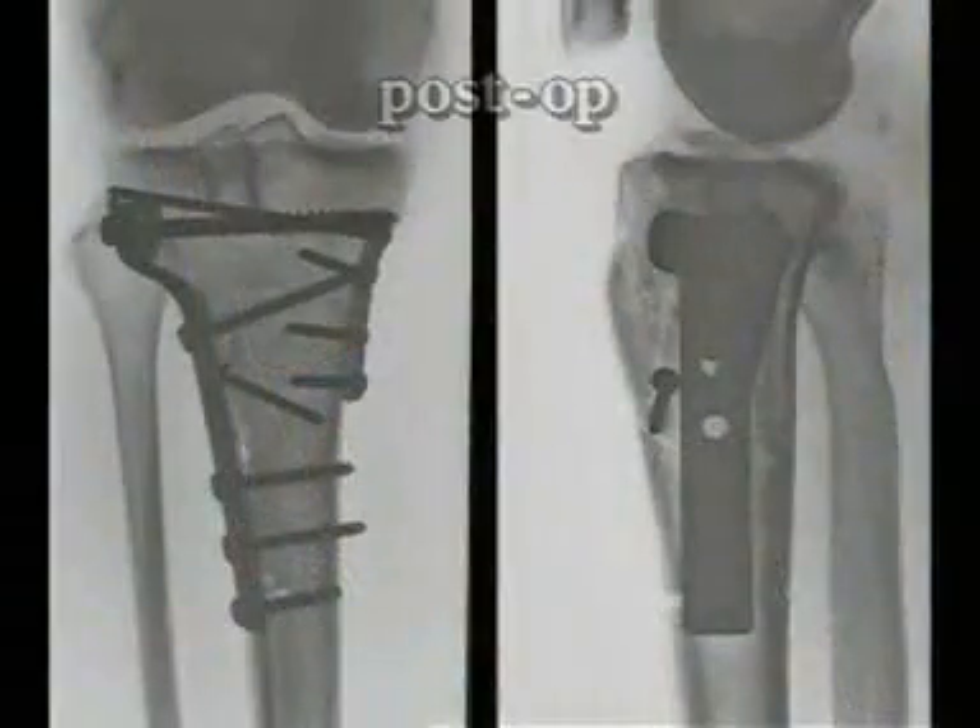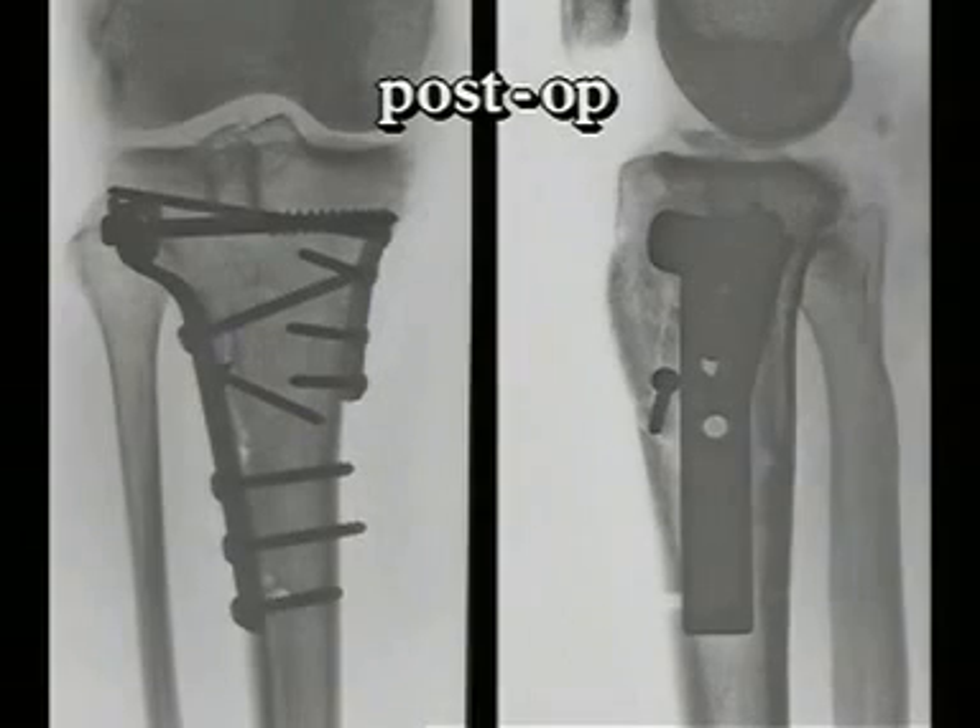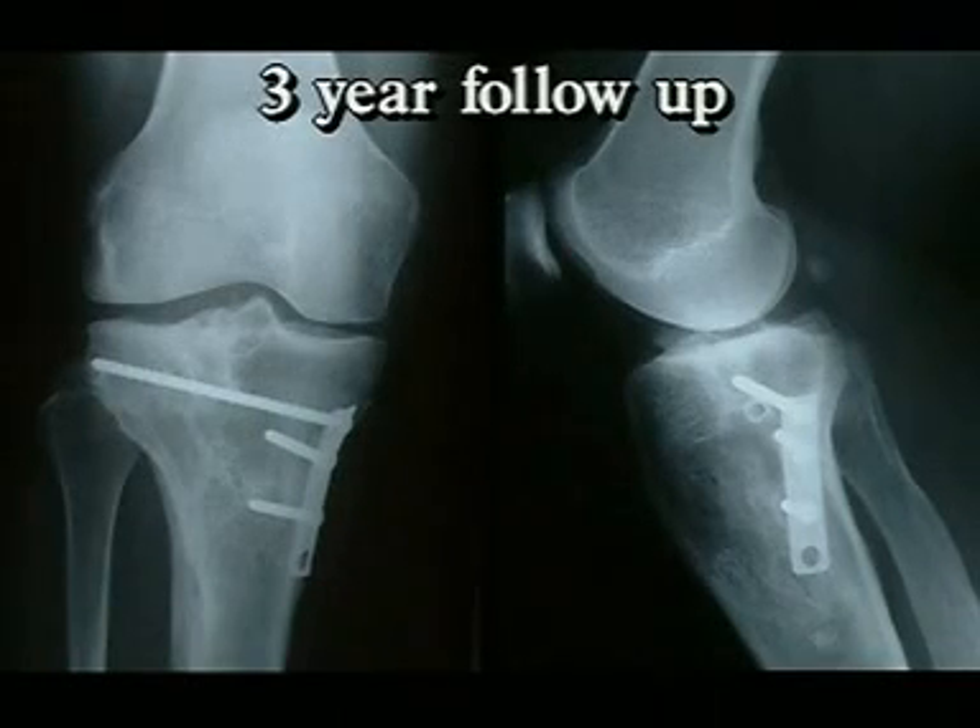In our clinical example, the x-rays show a rather nice alignment and reconstruction of the bicondylar fracture. The cortical cancellous autograft, placed vertically, can clearly be identified as it supports the elevated articular fragment. Finally, the three-year follow-up of the patient after partial implant removal: the 35-year-old female has minimal discomfort and almost symmetrical knee function, and is active again in sports such as hiking, skiing, and tennis.